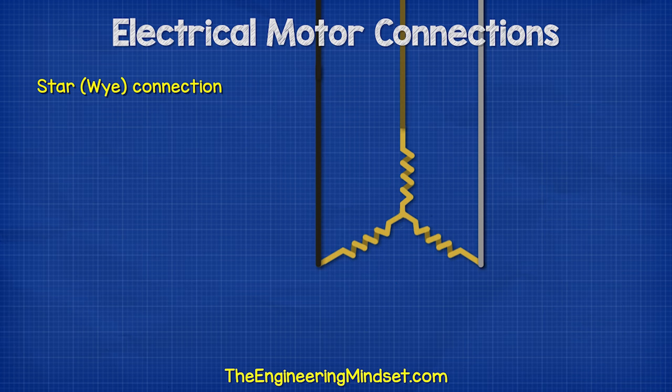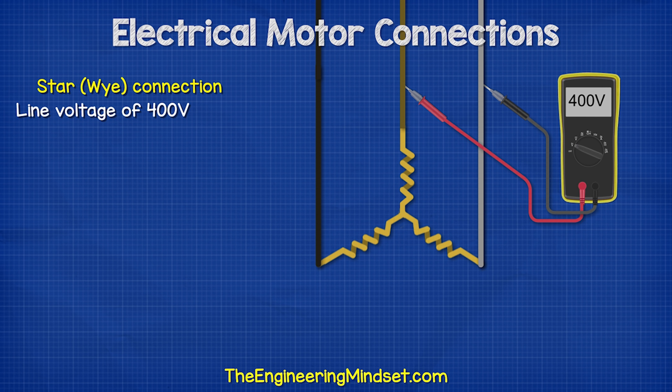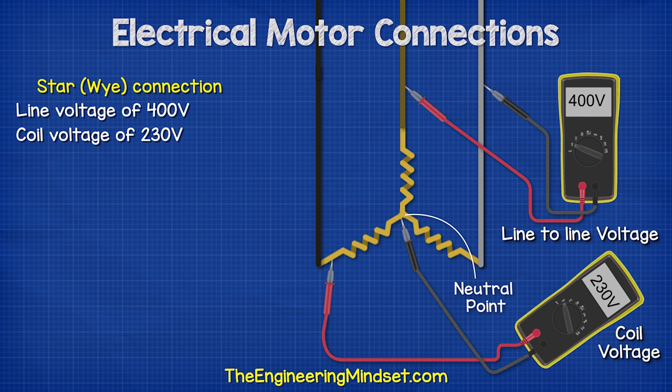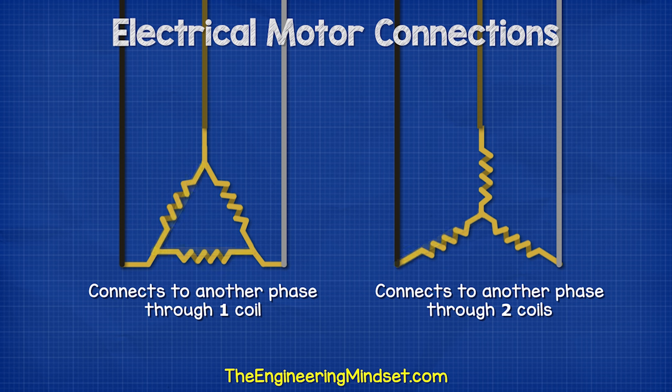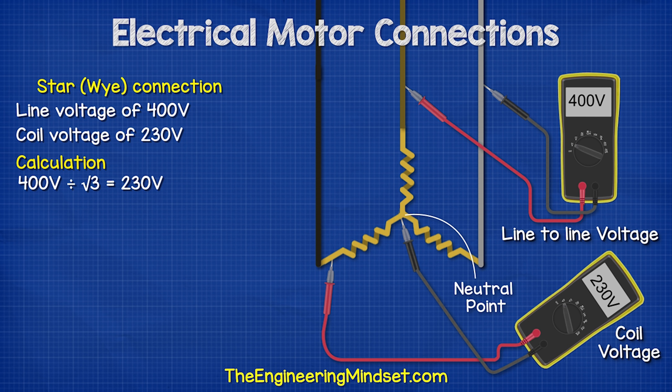With the star or Y configuration, we again have a line to line voltage of 400 volts between any two phases. However, all coils are connected together and meet at the star point or neutral point, from which we can run a neutral wire if needed. Measuring the voltage across the ends of any coil gives a lower voltage of 230 volts, because one end of the coil is connected to a phase and the other to a shared point, so the voltage is shared. We can calculate this as 400 volts divided by the square root of 3, which equals 230 volts.